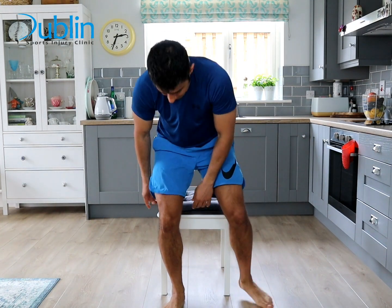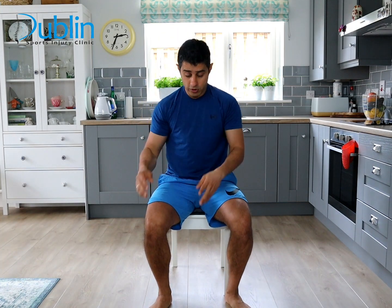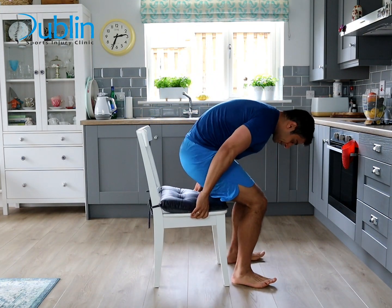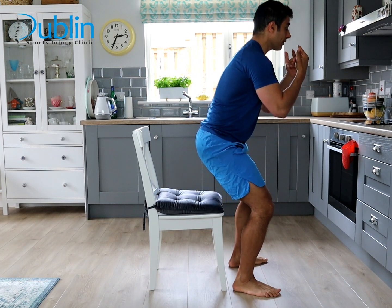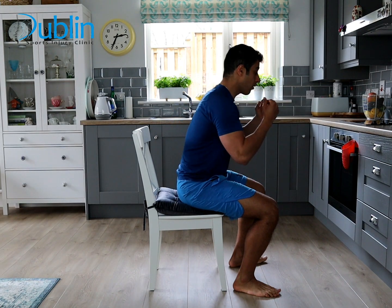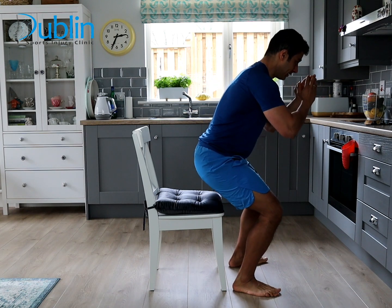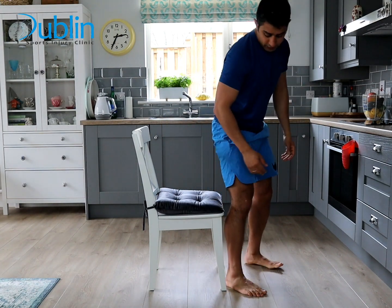The last exercise is squats — they help move the knee and strengthen it at the same time. If you haven't done squats before or feel uncomfortable, start with a seated squat: use a chair as support and you don't even need to go all the way down. Slow and controlled — if going all the way up is sore, don't go fully up. If a deep squat is difficult, touch the table for security if you lose balance.